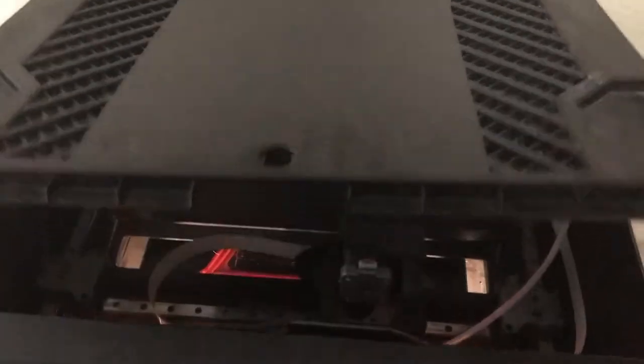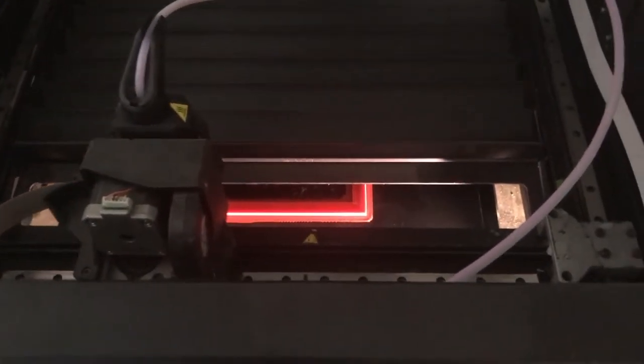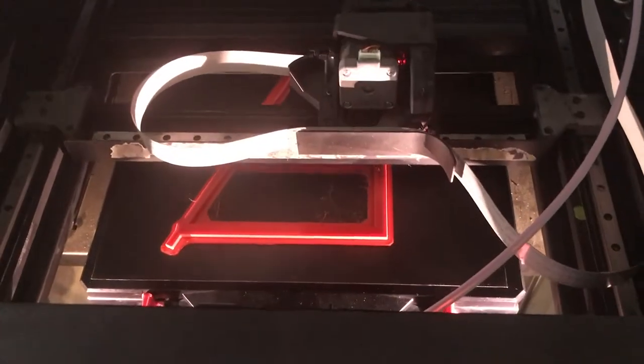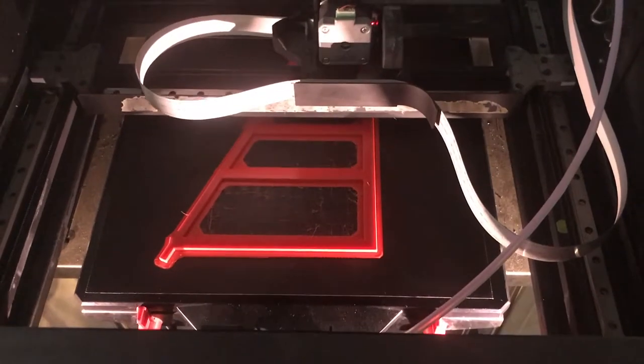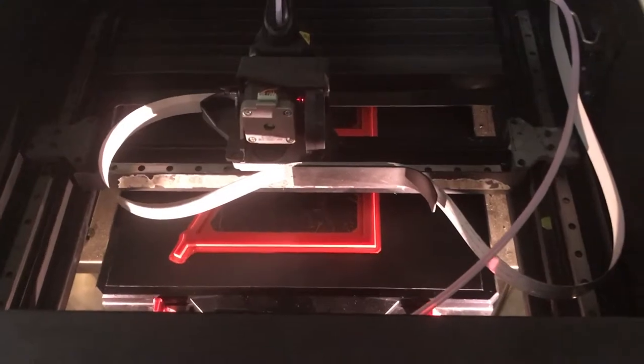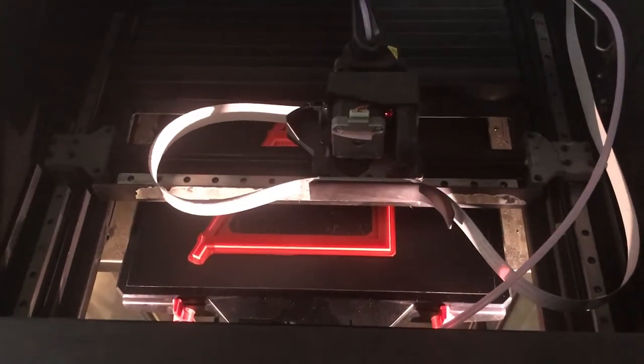We are currently printing a part that will allow us to repair our riding lawnmower without having to replace the entire front grill.